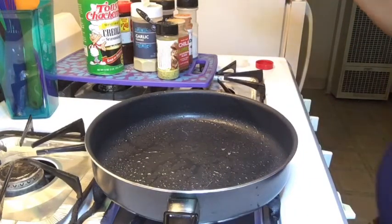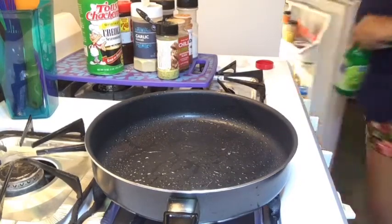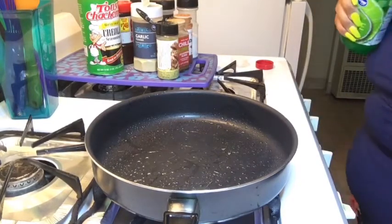These are all my seasonings I'm going to be using. Oh, I almost forgot — gotta have my lime juice.